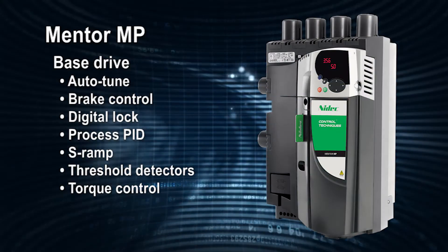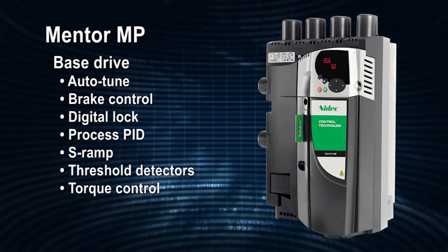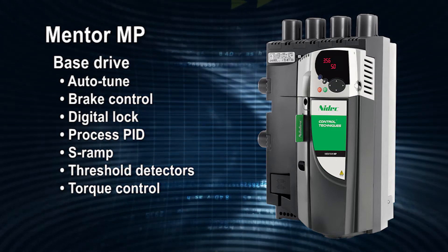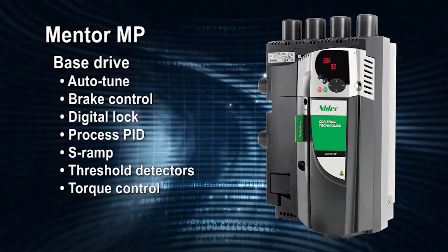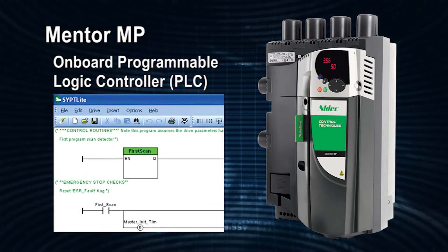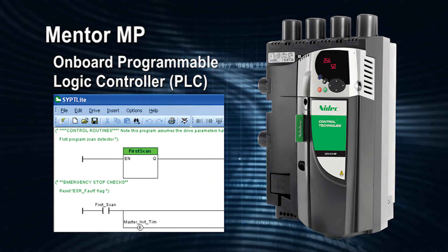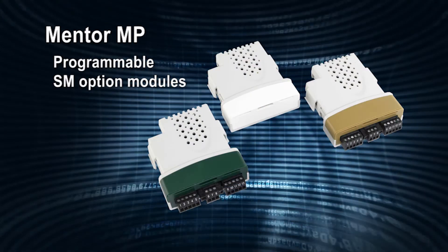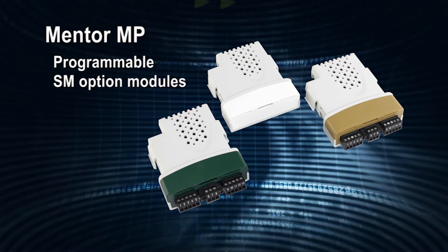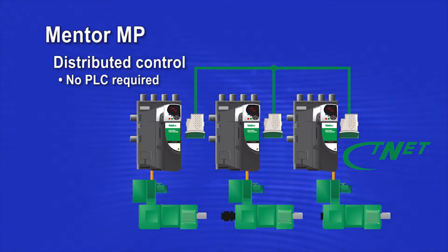The extensive base drive functionality of the Mentor MP includes an impressive list of advanced configurable functions, allowing increased productivity through high-performance speed, torque, and position control. In addition, each Mentor MP has an on-board programmable logic controller for application customization. For the most demanding motion and coordinated speed control applications, programmable SM option modules are available, providing high-speed application solutions and drive-to-drive synchronization. Complete distributed machine control is possible without requiring expensive and slow-reacting external controllers.